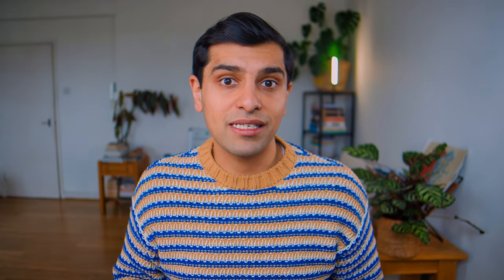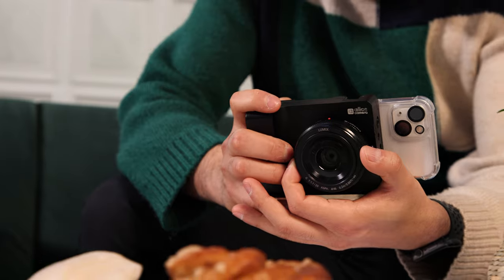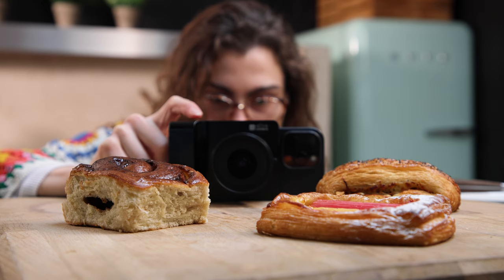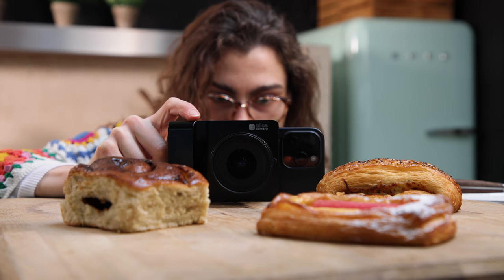But does it really deliver mirrorless camera quality whilst maintaining smartphone simplicity? Throughout this video, we'll discuss the unique capabilities of the Alice camera and who the product is targeted for and who it's less relevant for. By the end, you will know if the Alice camera is the camera you've been waiting for.